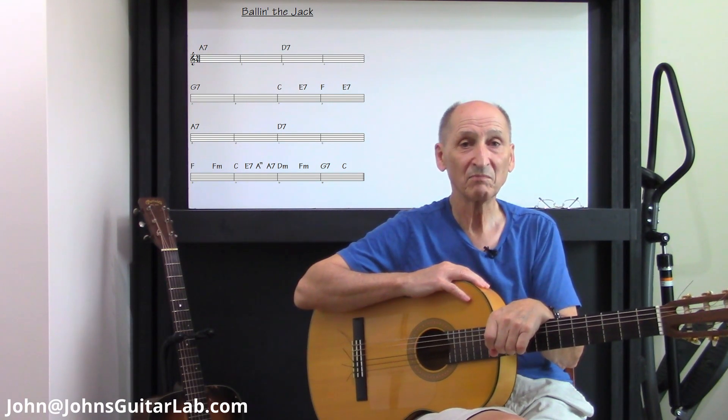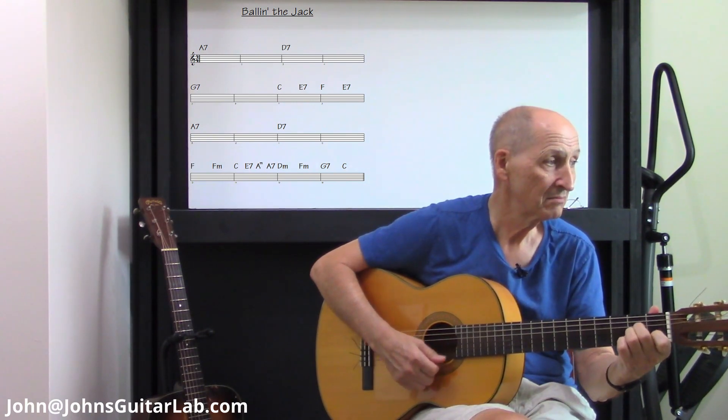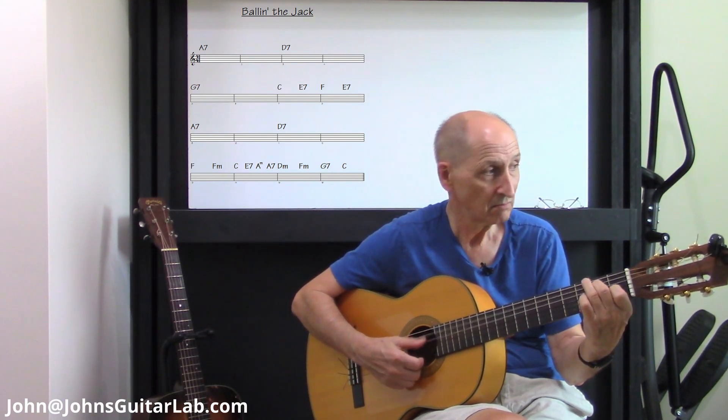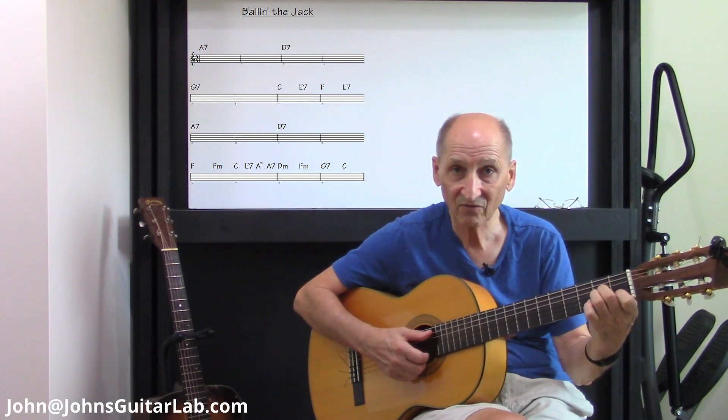If you're going to be a bit adventurous — and my fingering that I'm using, as you can see, from the A minor, I leave the second finger.